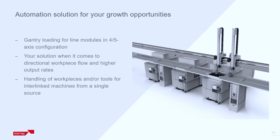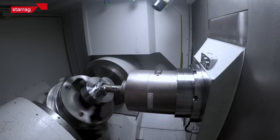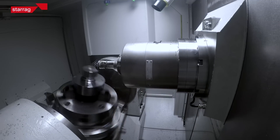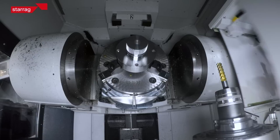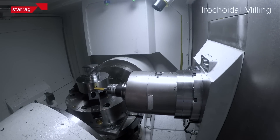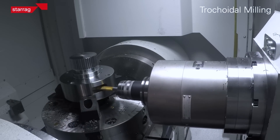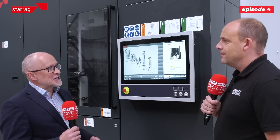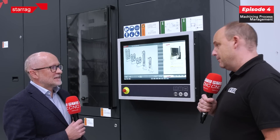Within the machine you can also use probing and measuring to quantify if the correct pallet and correct parts are in position, whether the parts are the correct size before you machine them. You can measure the part after you've machined it to make sure it's the correct size, and you can measure the part within the machining process to make sure the pre-cut is the correct size and automatically adjust to take your finish cut. There's very little you can't do.